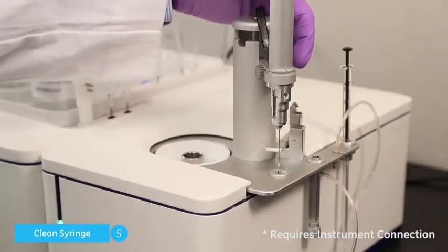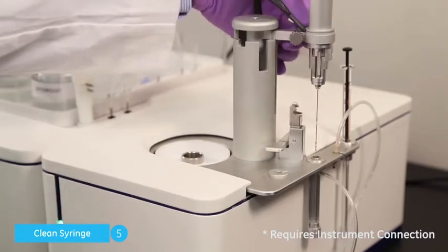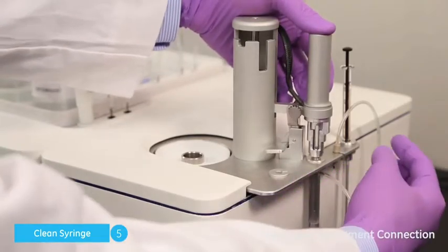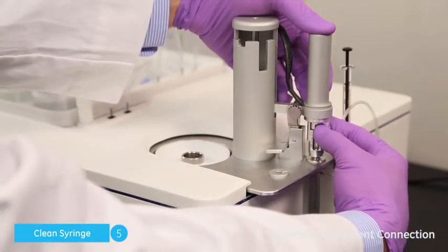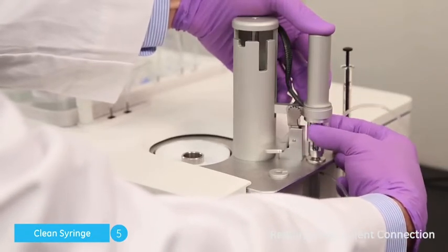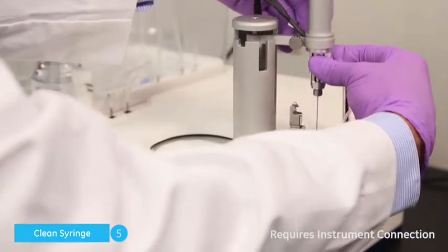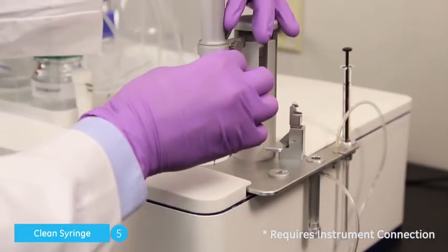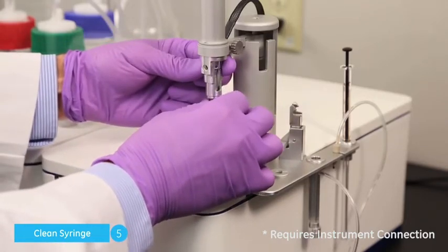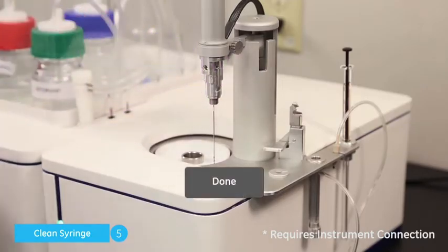With the retaining nut still sitting in a clean location, insert the pipette into the clean location without fully engaging the clamp. Start to reinstall the retaining nut by turning the pipette's rotating assembly with its threads engaged with the retaining nut. Move the pipette to the rest location and finish reinstalling the retaining nut, and click Done.